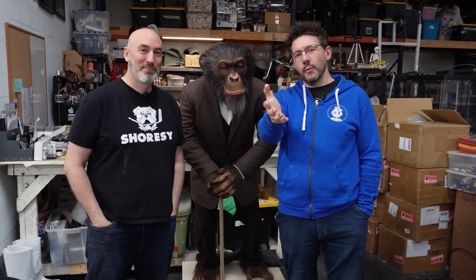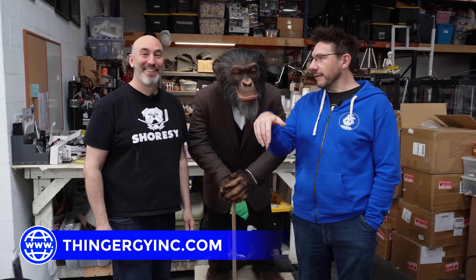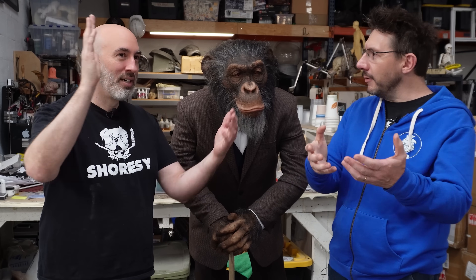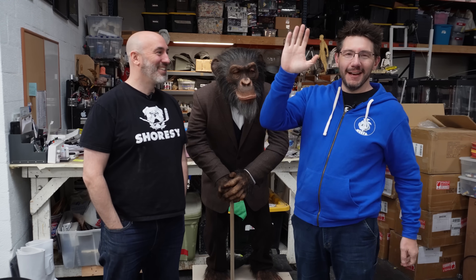Frank, tell everybody where they can go to learn more about you and Thingergy. We're on the social medias at Thingergy Inc., and I'm at Frank Ippolito. Website is thingergyinc.com. We'll put it all down below. I usually wrap things up and I offer a high five — you up for it? Thanks for watching. If you made it this far, you're awesome. Don't forget to hug each other more, fight for a cause you believe in, and print all the eyeballs. And as always — high five over a monkey!